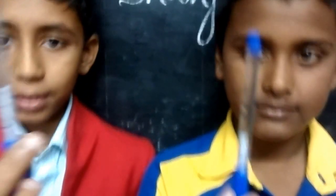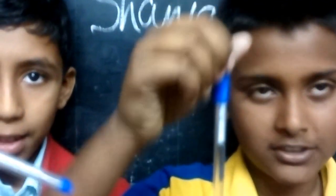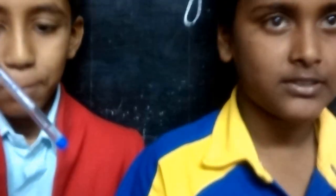Thank you. Just show your things once again — show your little toys. So you have named these the friendship pens? Friendship pens. Okay, fine. Thank you so much.